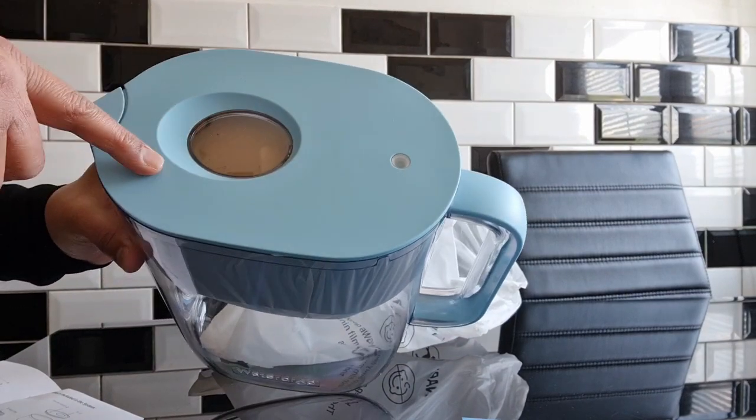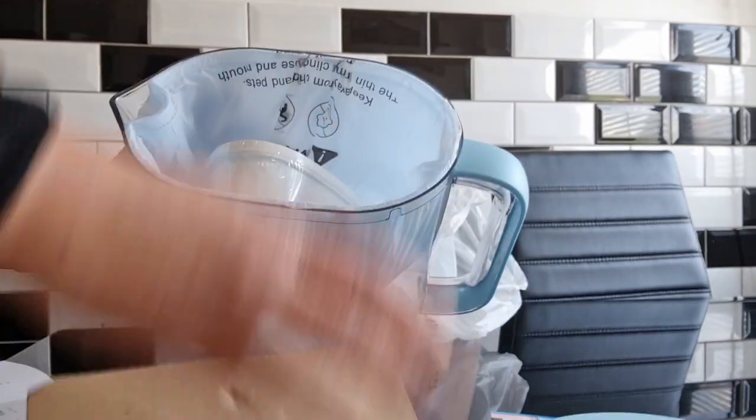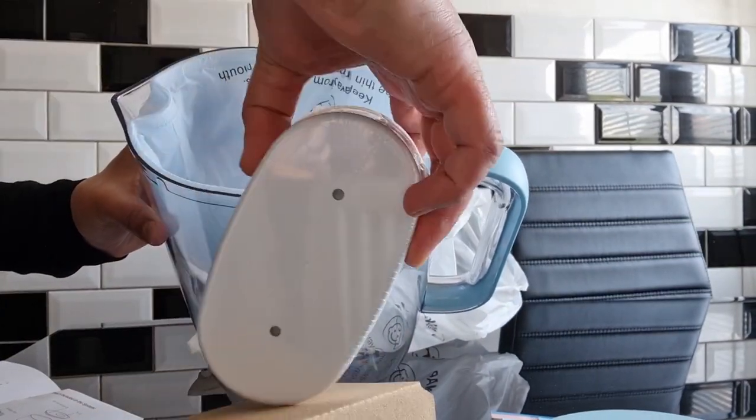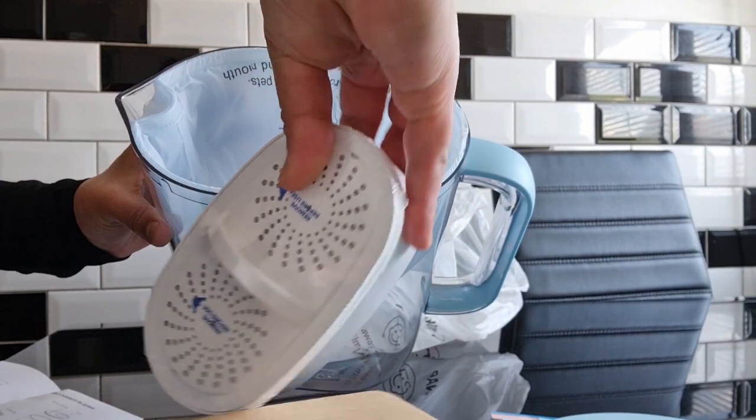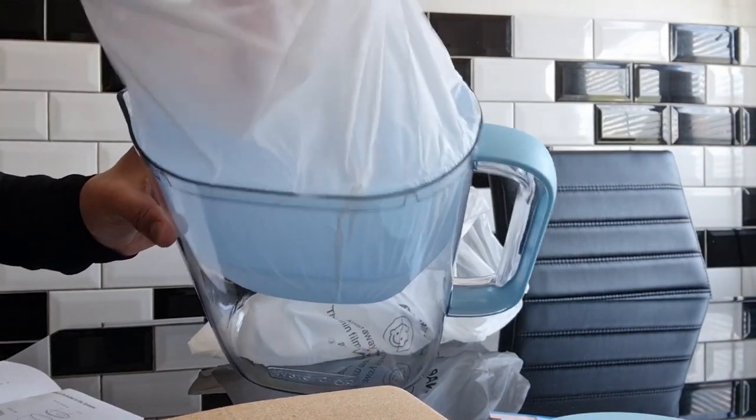That's the filter light — every time you change your filter you need to reset the light. Inside it you've got one filter that comes with it, and it says the filter can filter more than 200 gallons or 757 litres of water before it needs to be replaced.